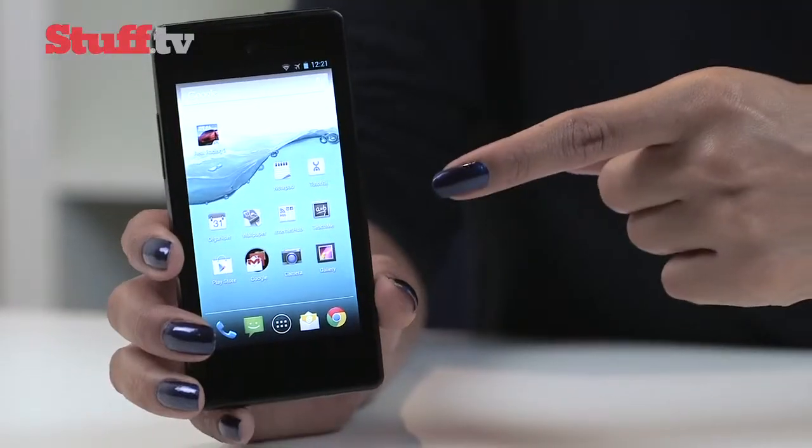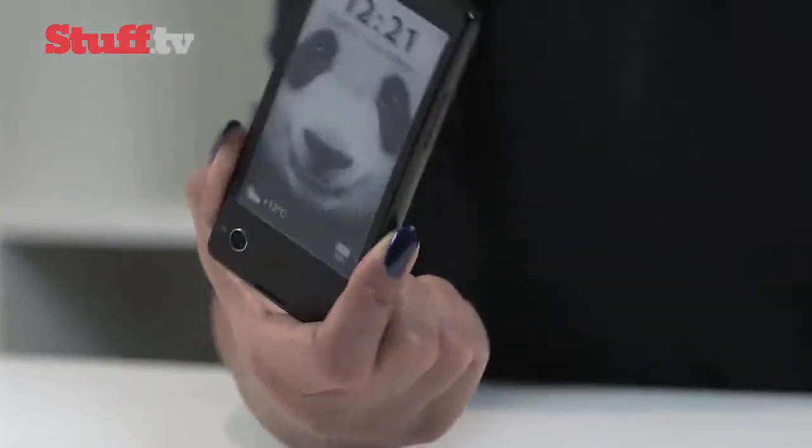It's always nice when smartphone manufacturers do something different, and the YotaPhone does exactly that by arriving to the Android party with not one but two displays: a front-facing LCD and an e-ink screen at the back.